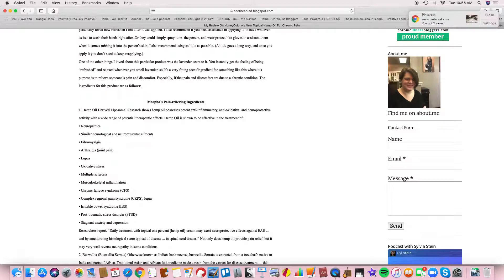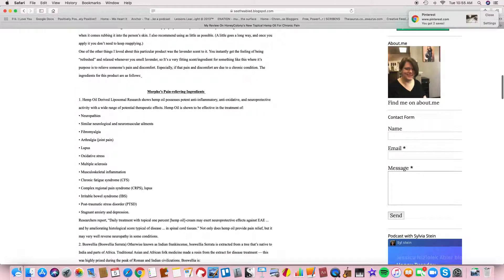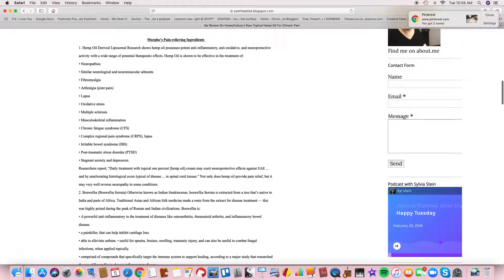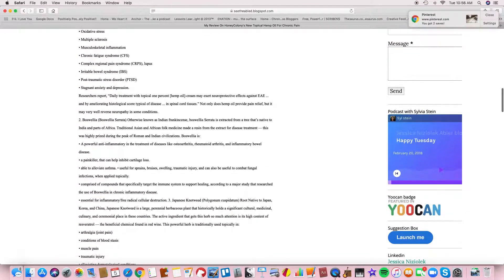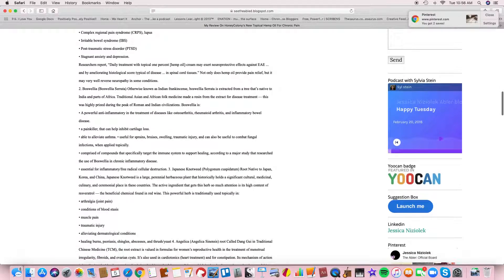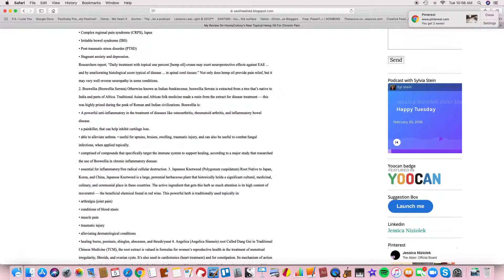In the review you get a list of conditions it could help, including people with PTSD, chronic fatigue syndrome, and multiple sclerosis. It also lists all 12 ingredients, which include lavender and ginger. Lavender is what you smell when you first spray it. And I have to say, guys, it really works.